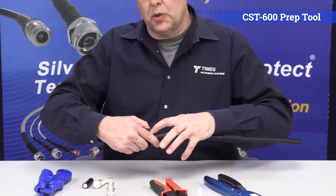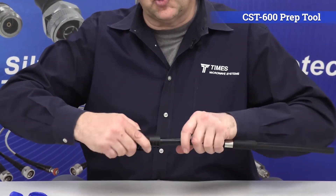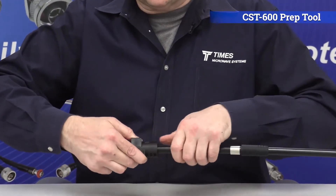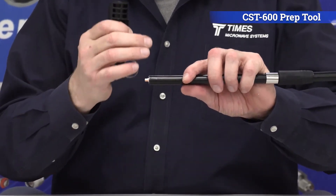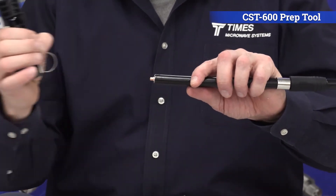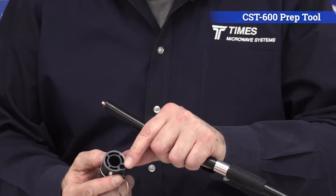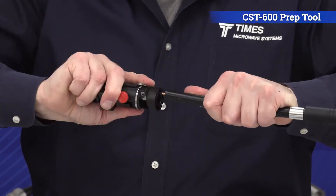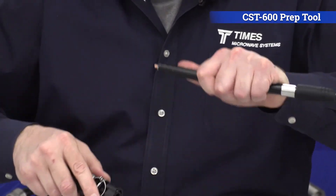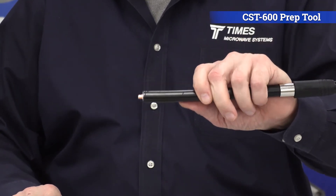Push down on that thumb switch as you're spinning it. Once that thing bottoms out all the way, just make an extra spin or two. Leave it depressed and pull it — that takes that pellet right off. It makes a nice clean cut in the outer conductor, and it takes the adhesive off the center conductor. You flip the tool around — there's a deburr tool there. Line that deburr tool up at the center conductor, and just a little, maybe half a dozen back and forth. Put a nice little chamfer, take all the burrs off that center conductor.